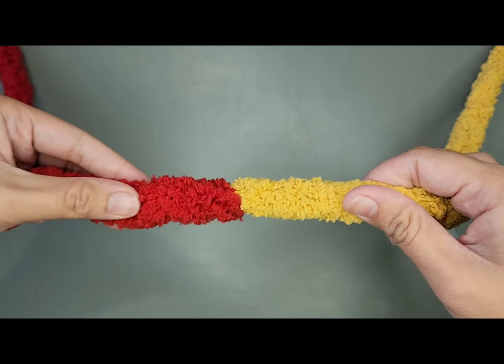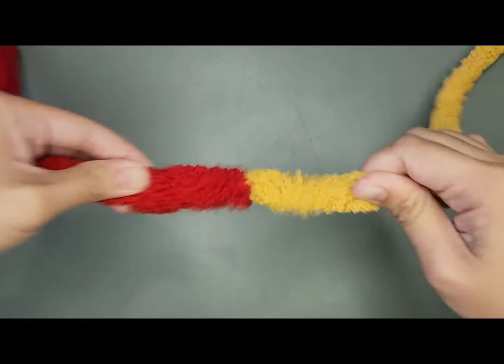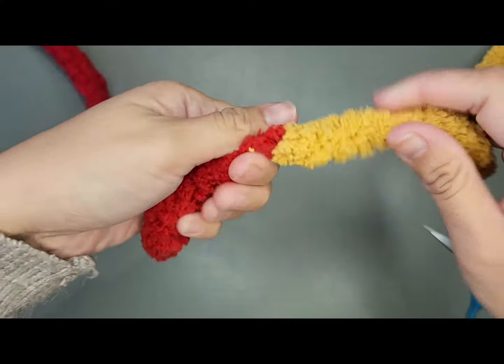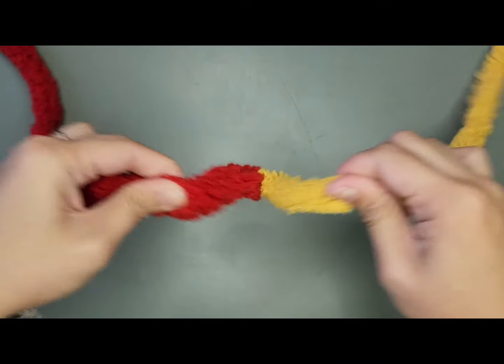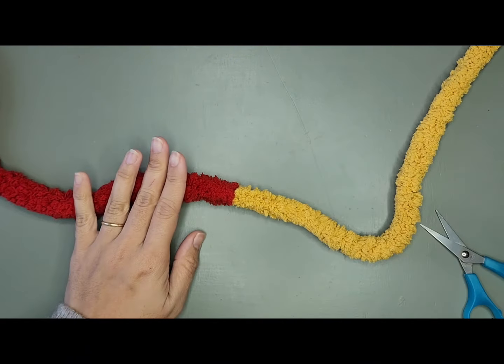Now, it's time to do the stress test by tugging our yarn, just like that. If it unravels, just go back to step one. Find that center plastic string, burn it until it's melted, and quickly massage it or press it, and do the stress test. There you go.